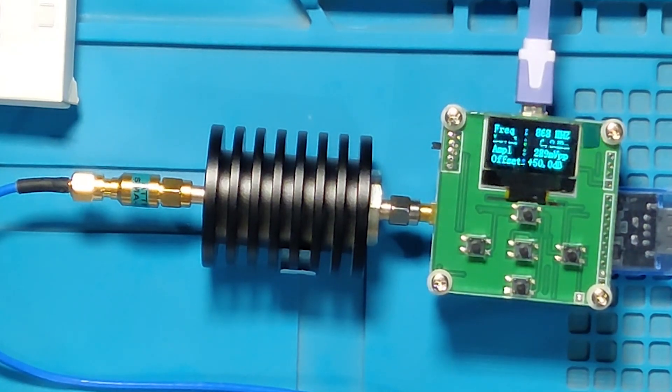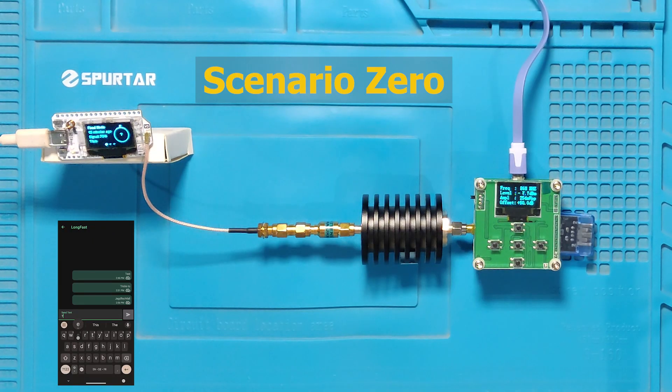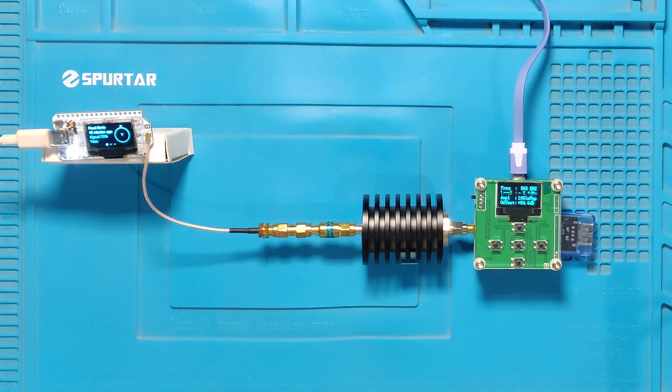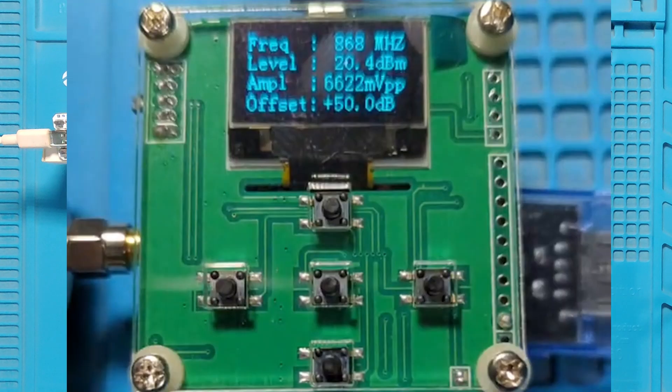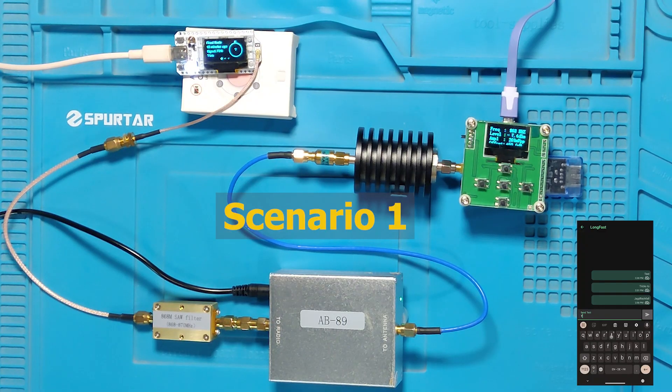In the real setup, this attenuator and power meter setup is replaced by an actual antenna. In Scenario 0, we are transmitting 22 dBm, which is going to the meter via the attenuators. The meter reads 20.4 dBm, which is less than the expected value of 22 dBm. There could be many reasons for this.